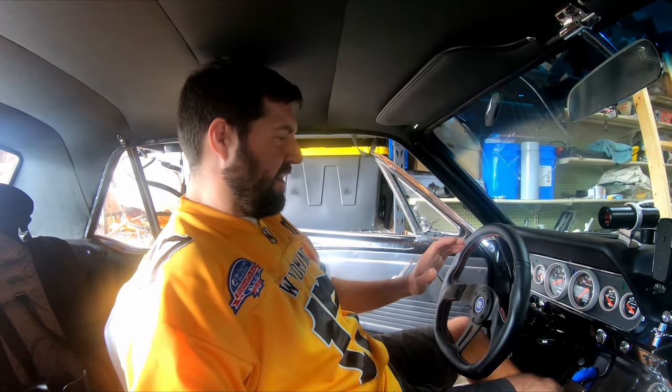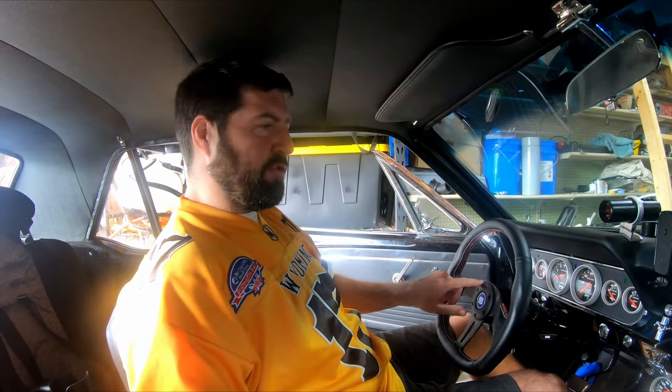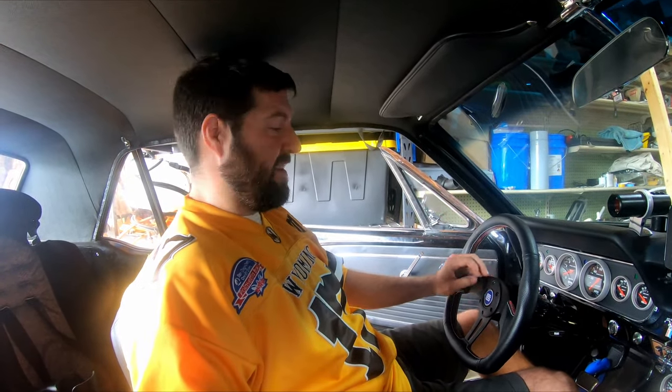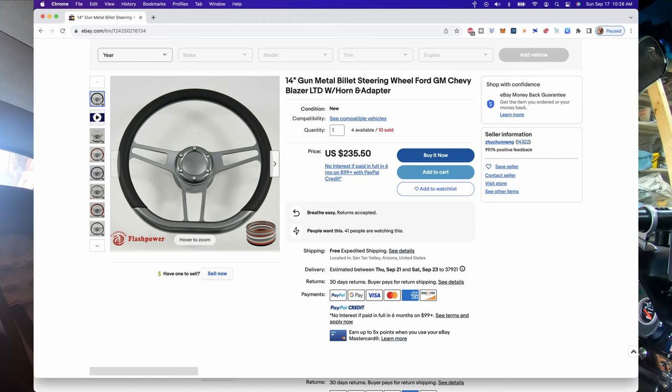Looking at these screws here — another weird thing — with the other steering wheel all of these screws were loose even with using Loctite. I was really surprised. I don't know if it's the material or something, but the screws were backing out so it was creaking and I couldn't figure out why until I was taking it all apart to install this one and found the screws were loose.